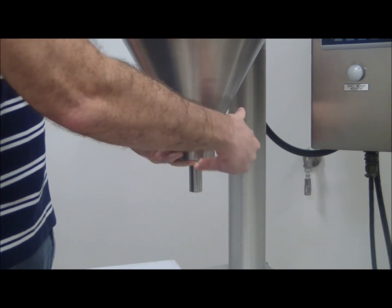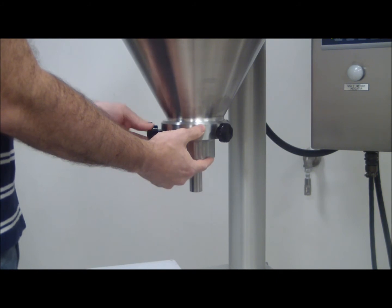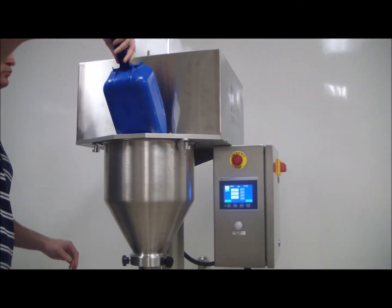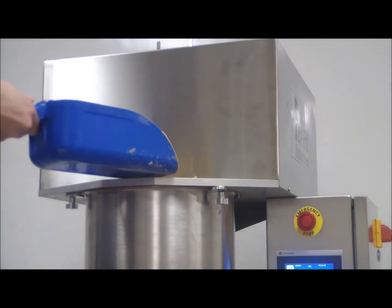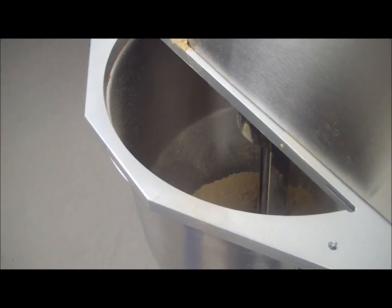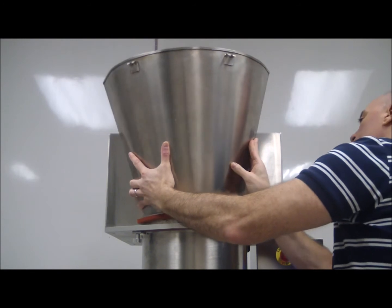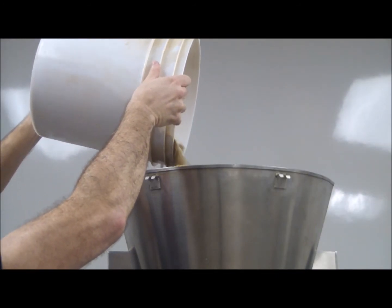Now that you've seen how quick and easy a toolless changeover is, let's take a closer look at optional accessories and the HMI. Each application is different. That's why we offer a long list of optional accessories, such as spring-loaded platforms, vibration, pneumatic lifts, and extension hoppers to make manual bulk feeding easy and also to integrate with your bulk feeding system.